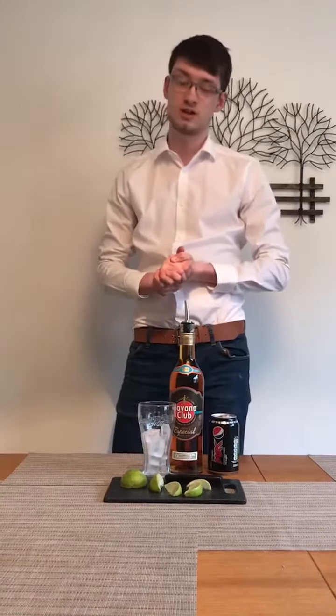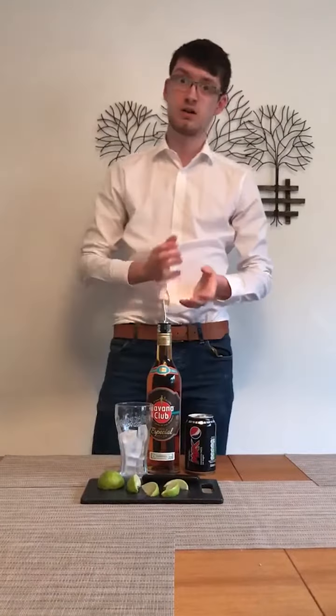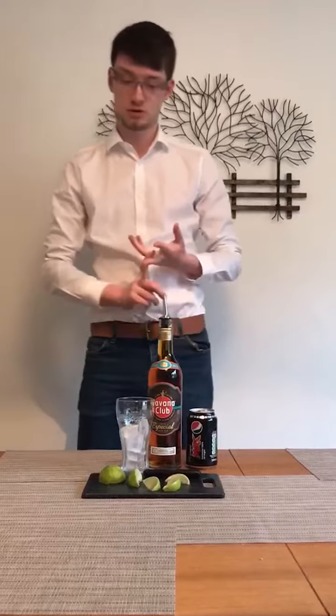Hi guys, it's Luke from Circle Lounge here. I'm here with another isolation creation. I'm making a really nice cocktail called a Cuba Libre. Really simple — all you need is a lime, rum and some Coke.